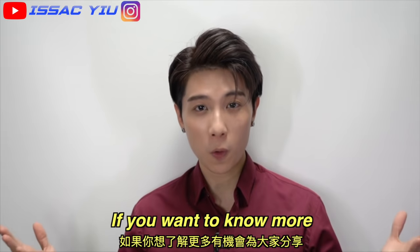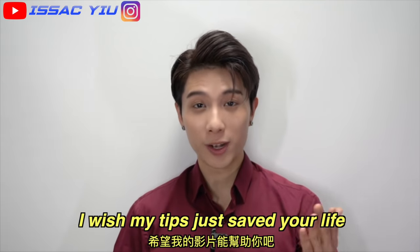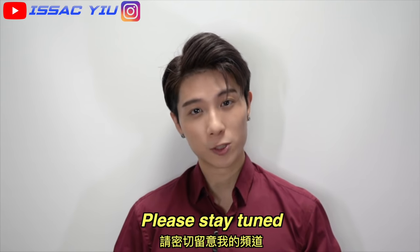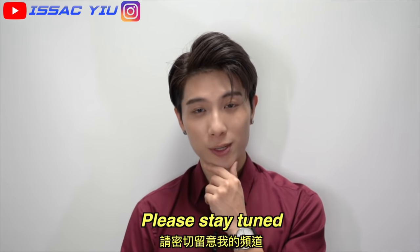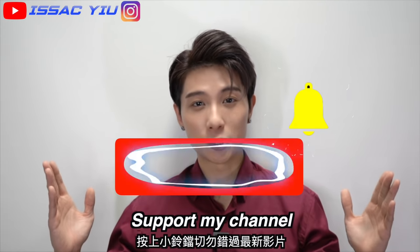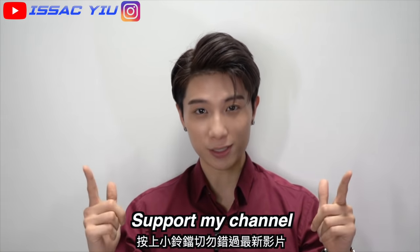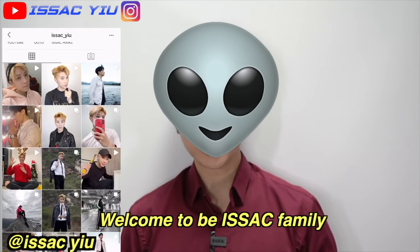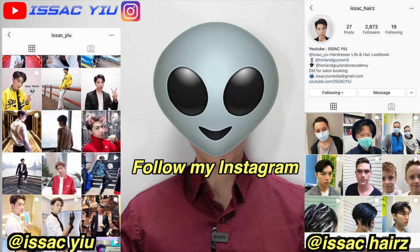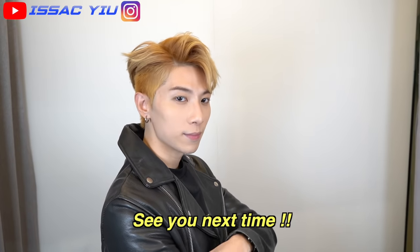If you want to know more, I would like to do another video to talk about it. I hope you guys love these sharing videos. If you want to know more tricks and tips, stay tuned and watch my new videos on YouTube. Also subscribe to my YouTube channel, hit the bell to make sure you never miss my new videos. I'll be really happy to see you guys in the Isaac family. Please follow my Instagram. See you guys on my next video. Have a nice day. Peace!